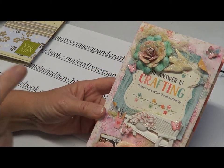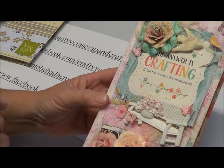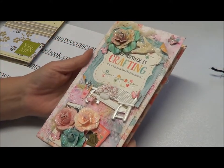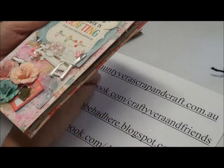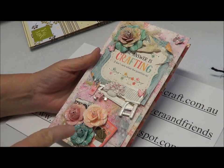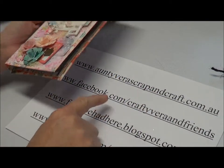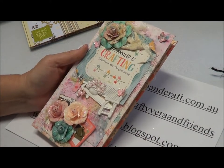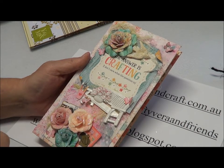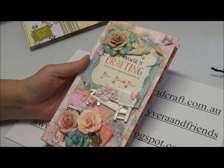Join the challenge — it's at Aunty Vera's Scrappin' Craft. That's where you'll buy the kit from. And look, it doesn't have to be this kit; I mean, it'd be great if it was, but if it's not, just use what you've got. I'm going to put a photo tutorial as well as the video tutorial to make this. Go on to Crafty Vera and Friends and upload your pictures of what your project is. Aunty Vera's got tons of prizes this month, so join in.